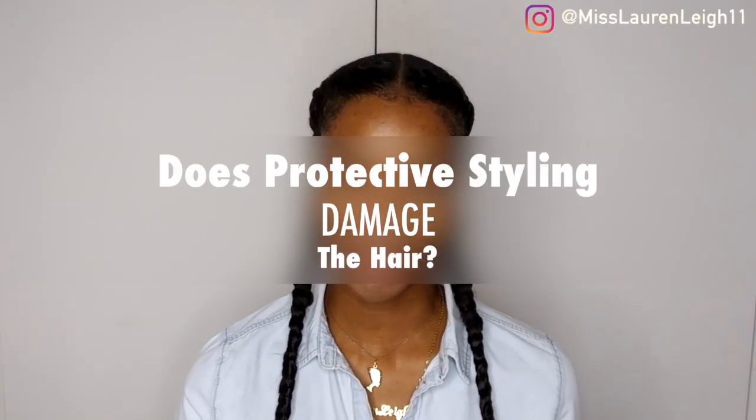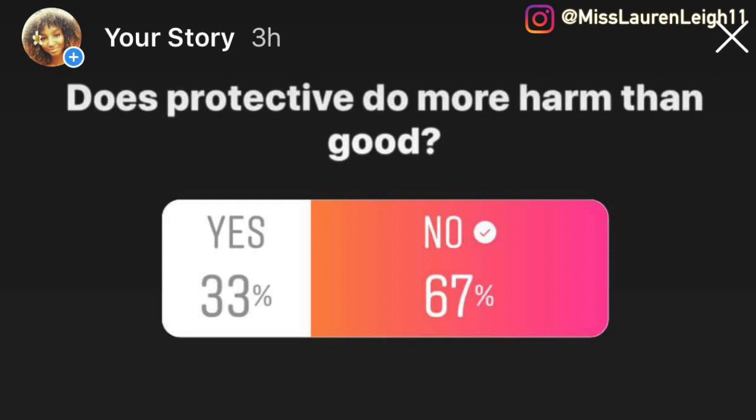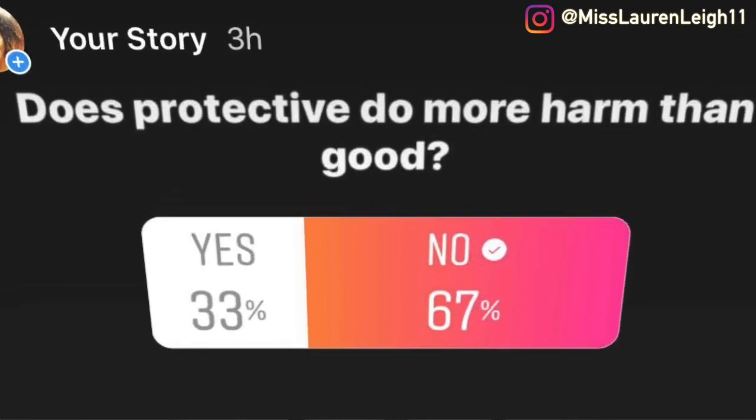Today I'm going to be discussing: does protective styling damage your hair? I've done a poll on Instagram and the majority agree no, but I'm going to be discussing the pros and cons. These are the factors I've noticed from my personal experiences with myself and my children. It's obviously a personal choice — my reason is for growth, but with my children it cuts down the time getting ready in the morning.